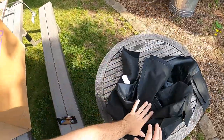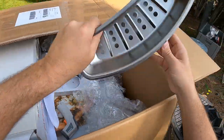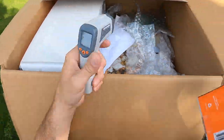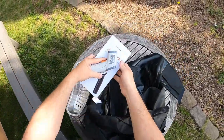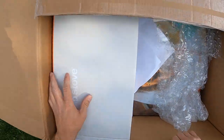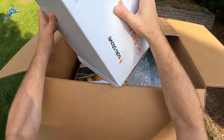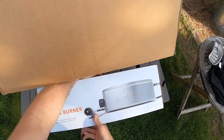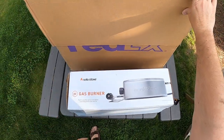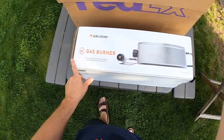It's got some covers. This is a used unit — they sent it to me to try out. I'm guessing that's an ash pan of some sort. We've got a pizza cutter and an infrared thermometer. Like I said, this is a used one, not brand new. This is the gas burner attachment. It can also be wood-fired. I've never used a backyard portable pizza oven like this. I always use gas.